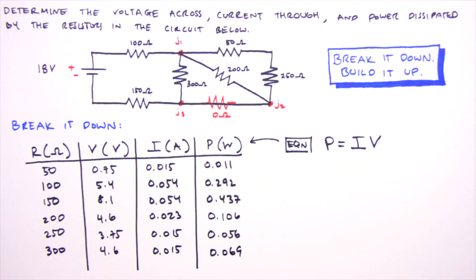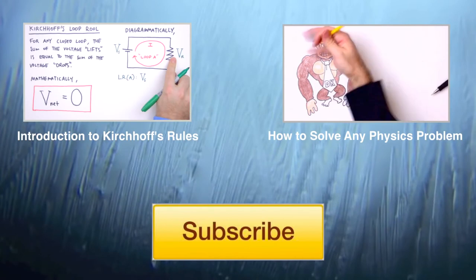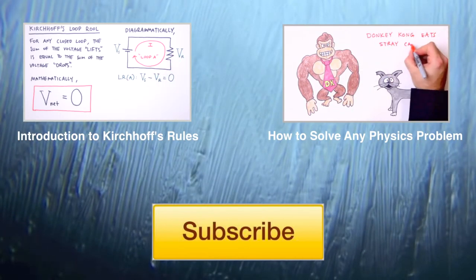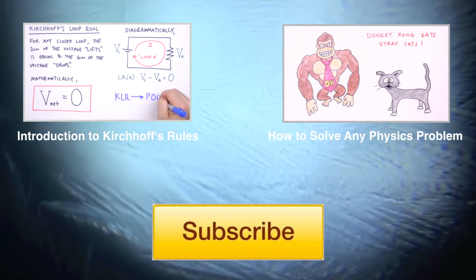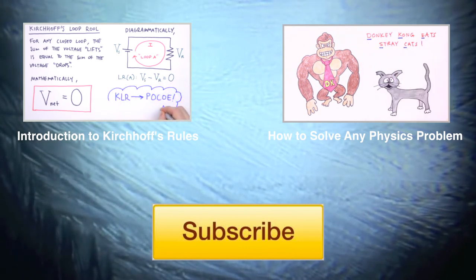I'm Jesse Mason. I hope this video shed some light on series and parallel resistive circuits. If you'd like to make a suggestion for a future Teach Me video or just want to say hello from your part of the world, please do so in the comment section below. And as always, happy learning.